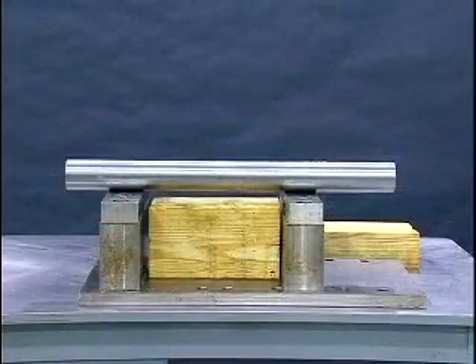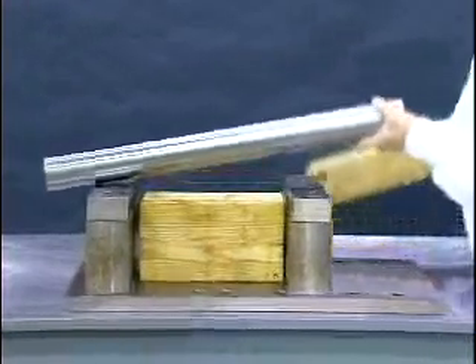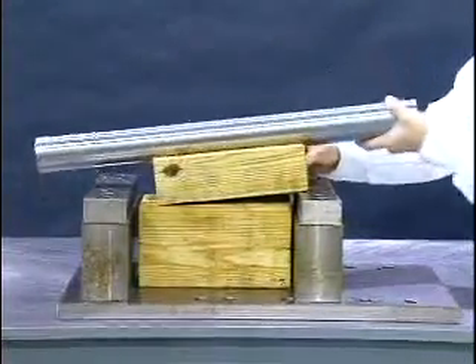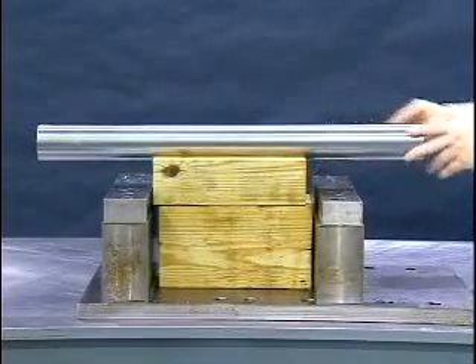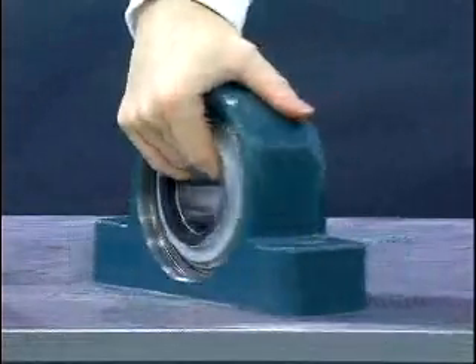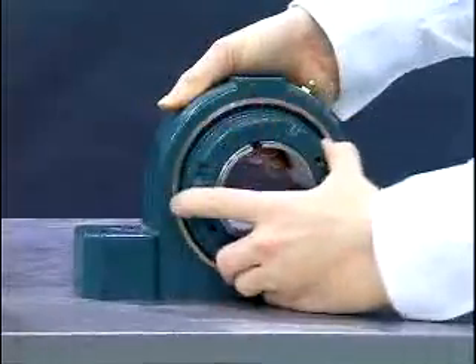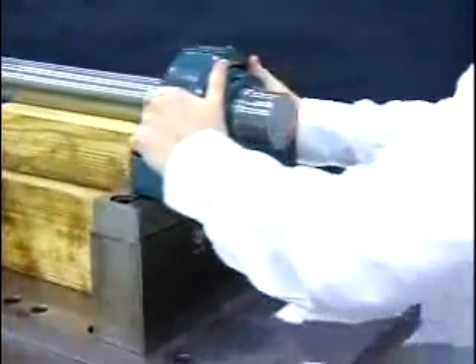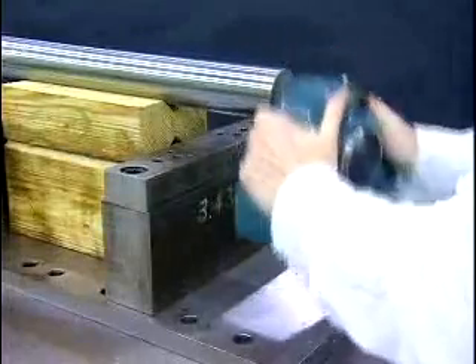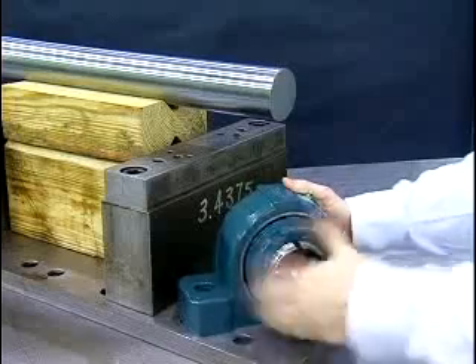All adapter mount bearings require load to be removed during mounting to ease bearing drive up and to minimize required mounting force. This can be done with a sling, jacks, or in our case using supports. While holding the adapter sleeve, rotate the lock nut counter-clockwise one to two turns. This will allow the adapter to fully expand. Slide the bearing to the desired position on the shaft. If the bearing does not slide onto the shaft easily, loosen the lock nut another one to two turns and repeat the process.